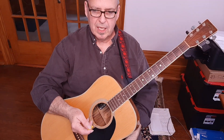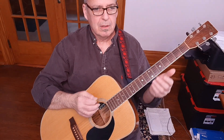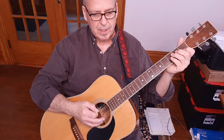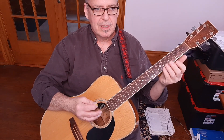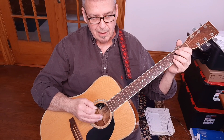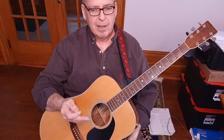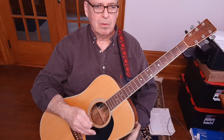A little pro tip — a free bonus at the end here. When you're playing stuff like this, make sure that you play the rhythm very slightly softer in terms of your approach or attack — play the rhythm at a slightly softer dynamic. Then play just a little bit harder or louder when you're playing the lead riff, and it'll make it really stand out. You'll sound like the pros.